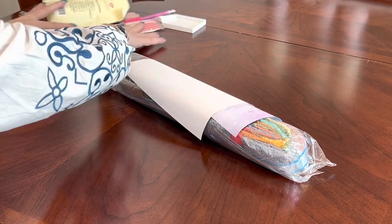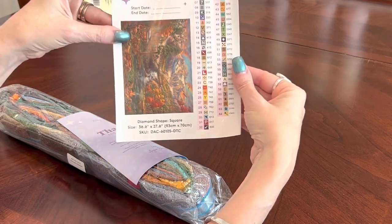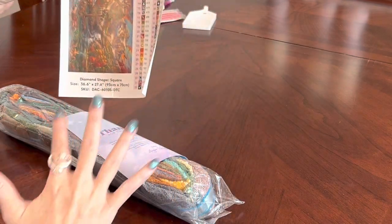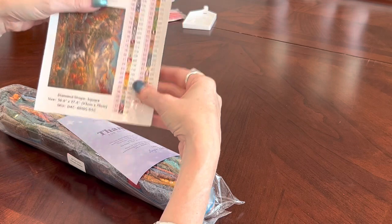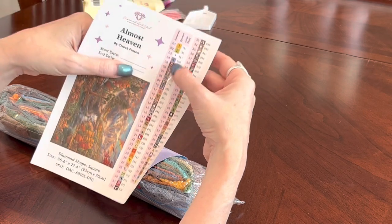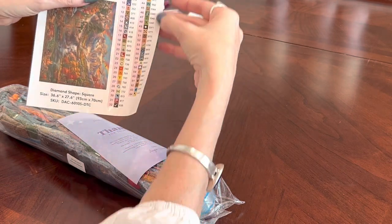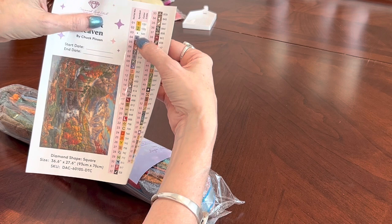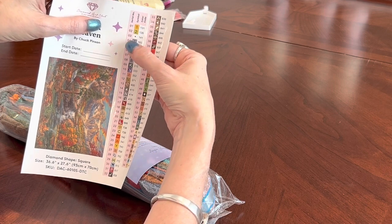Rolled up in your canvas you get an inventory sheet — the whole sheet is a sticker with individual stickers you can put on your containers for kitting up. The first column in pink tells you how many colors you'll have, which is 64. The center column shows the symbols you'll match your drills up with on your canvas. The third column has your DMC numbers — if the DMC number is under 150, it is an AB drill. You have three: 131, 135, and 141, which look to be a yellow, a green, and a white.